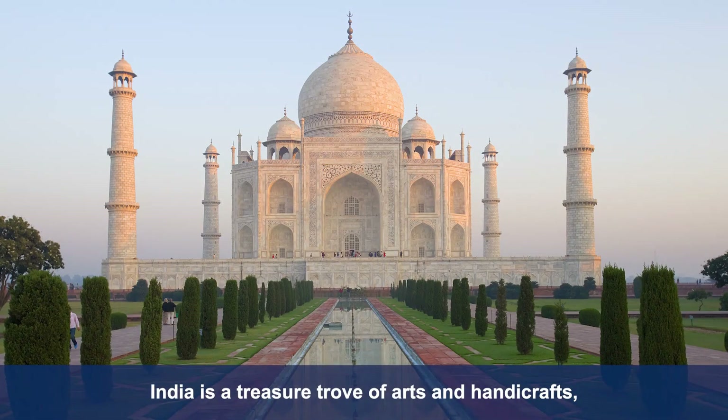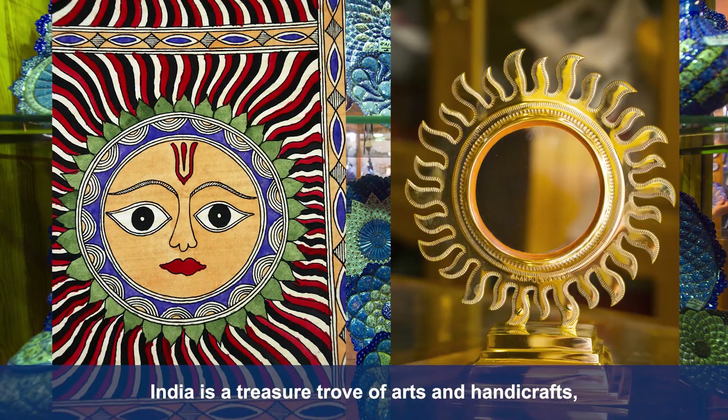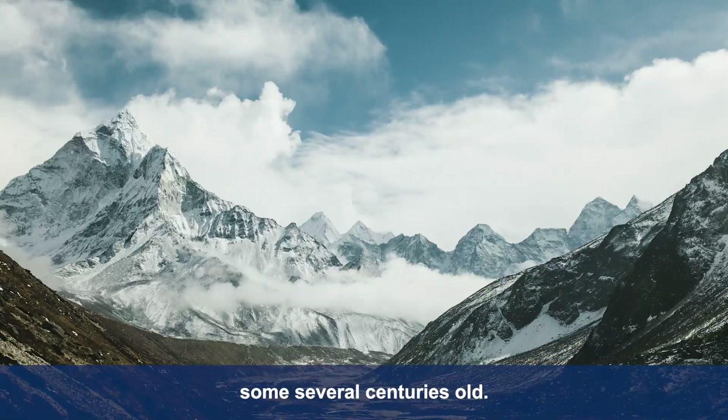Gems of India. India is a treasure trove of arts and handicrafts, some several centuries old.